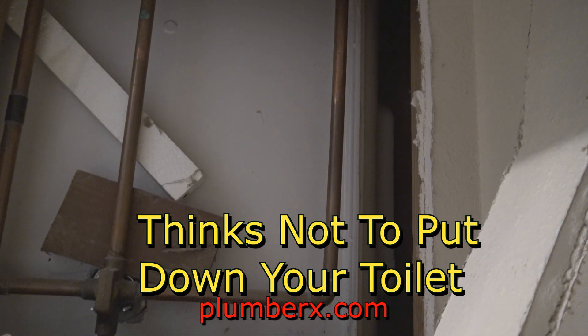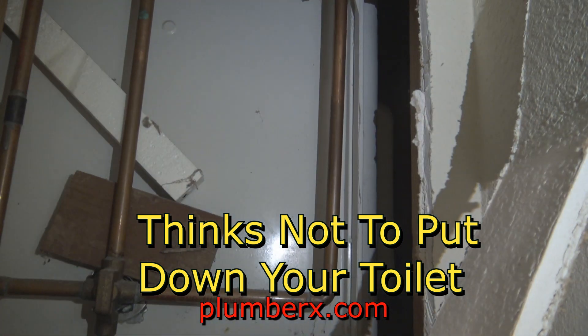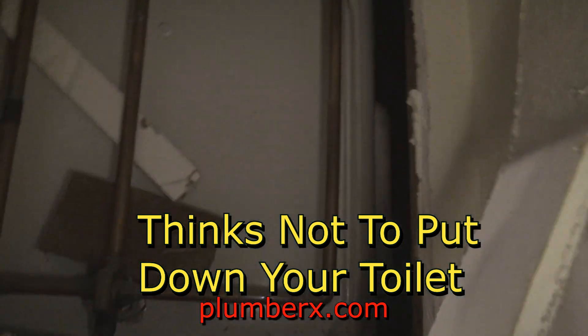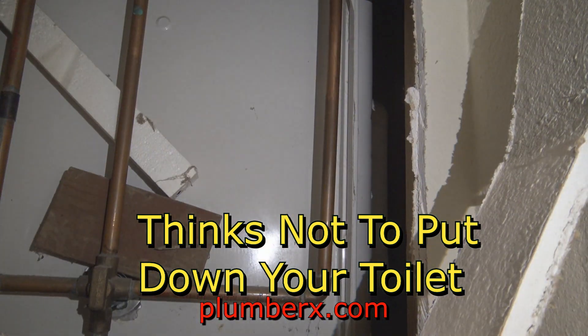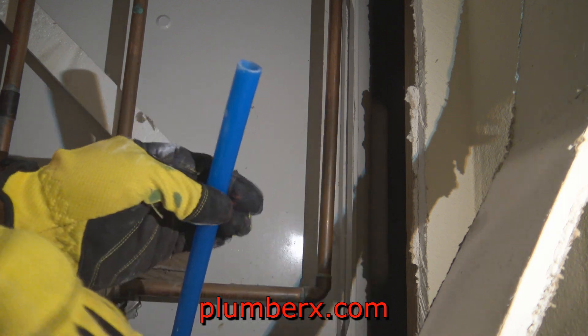Now we're back upstairs and this is in the closet on the back side of the shower. I'm going to tie the new lines in here — just going to make about four cuts on each side, then slip the shark bite half-inch tees into place. The PEX pipe will come from here and go back down into the space under the house, which is the work area.